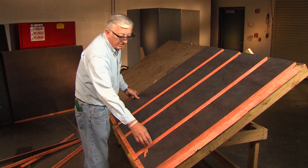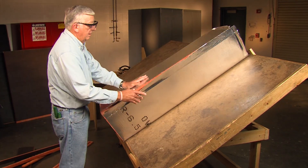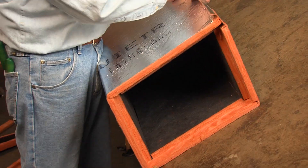At this point we've finished our duct. If I fold it up, I have my rectangular duct.